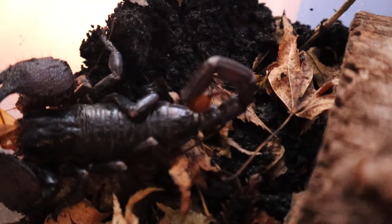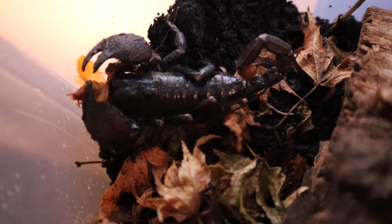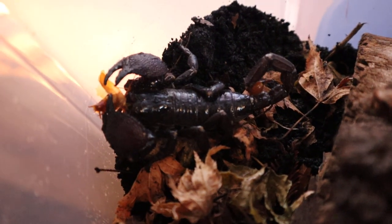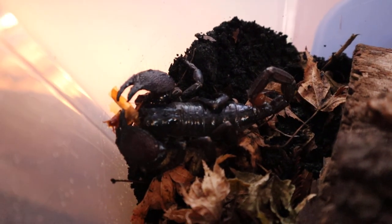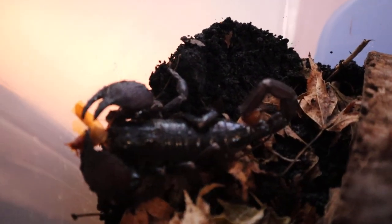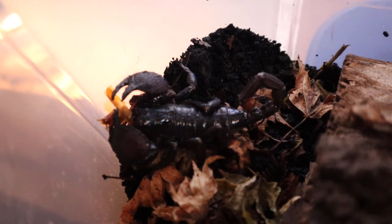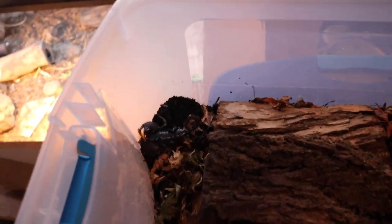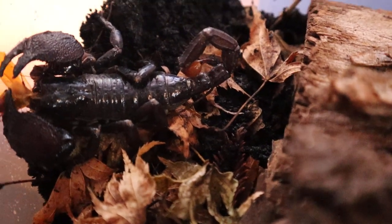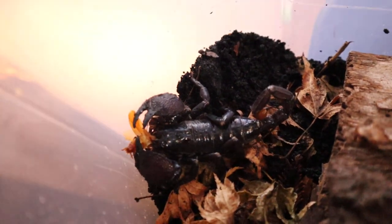These guys are awesome. I don't really have any experience with these guys — these are my first scorpions. I've had tarantulas in the past, and actually we have tarantulas local to this area, but you just hardly ever see them. I have caught a few and had them as pets for a while. But this is my first scorpion. I'm still not confident enough to really hold or handle them. They probably don't even want to be handled. But in time, as I gain experience and get a better feel for these guys, maybe I'll try some handling.